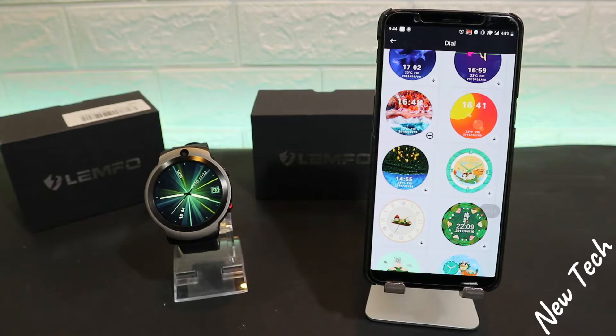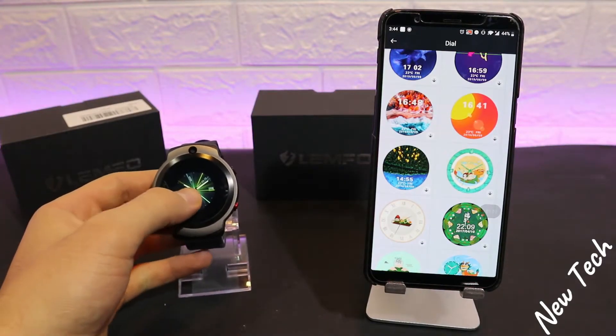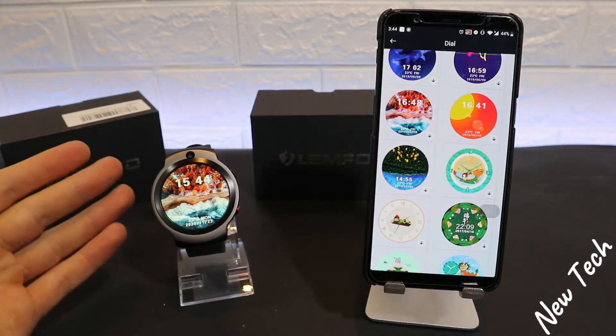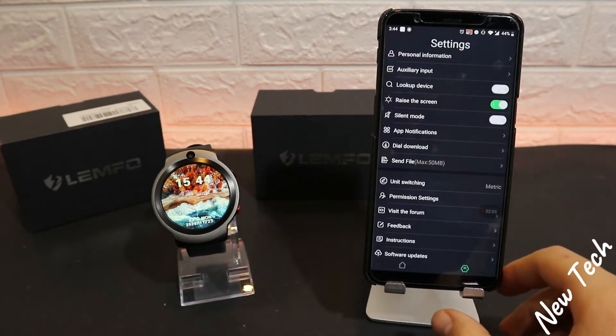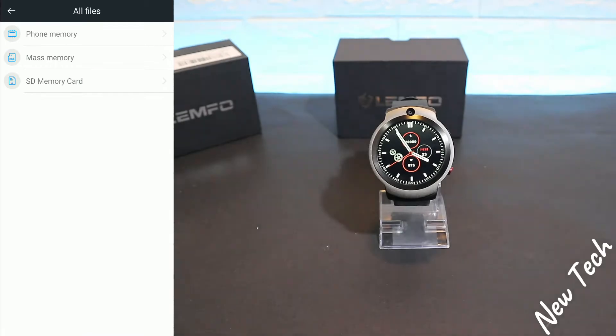Next in line we have the face changing option. As you can see, we are downloading one of the faces that we like. Press and hold — the new face that we just downloaded will appear. It's that easy; it will take a couple of seconds and you are able to change your watch face for different occasions.